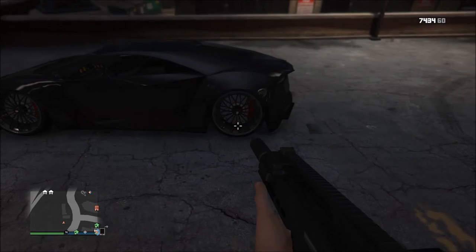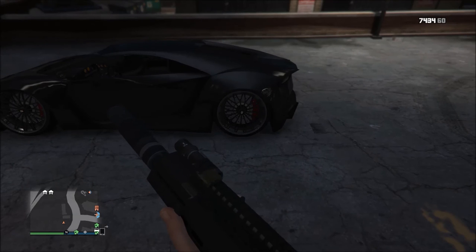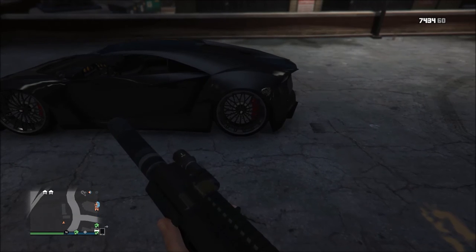Bam, there we go guys! Hope you guys enjoyed how to slam the Pegassi Reaper. You can do it with the sniper but this is the best method — make sure to do it the way I did it with the car.